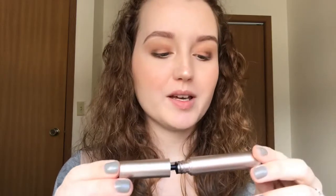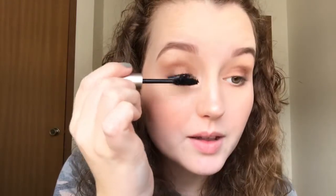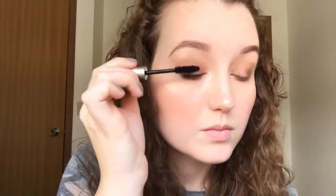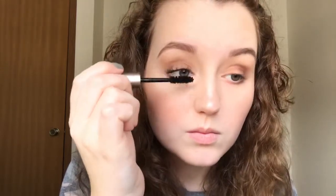I don't think I want to do eyeliner today, so I'm just going to go in with the Lash-topia Mega Volumizing Mascara. This is just a sample size I got when I last bought things there, and I really like it — I think it does a good job. I'm going to apply this quickly to my upper and lower lashes.